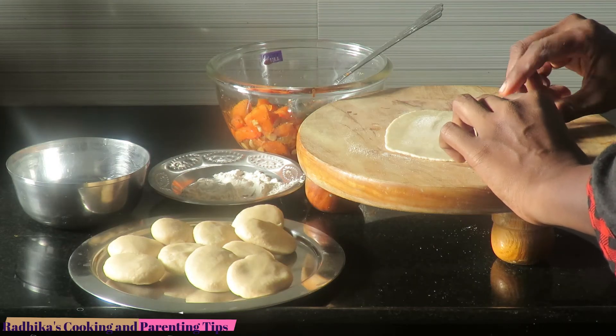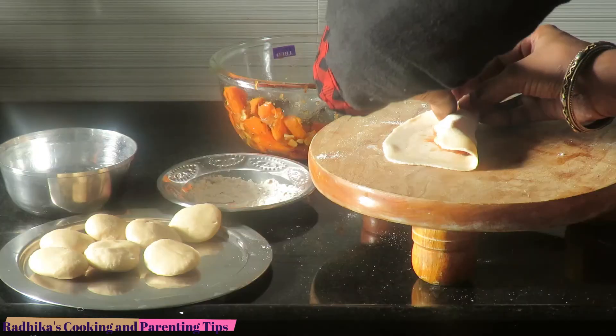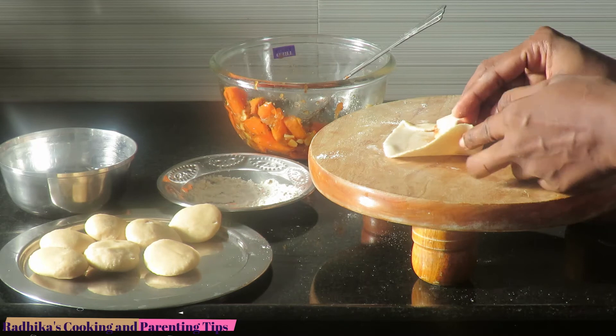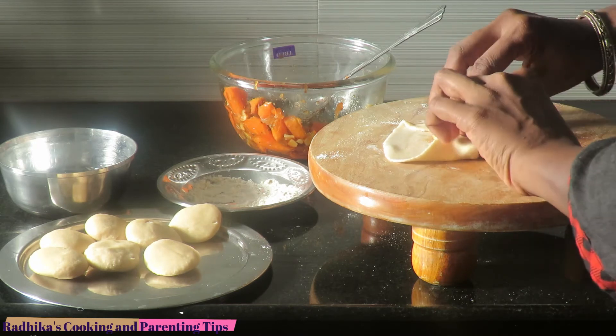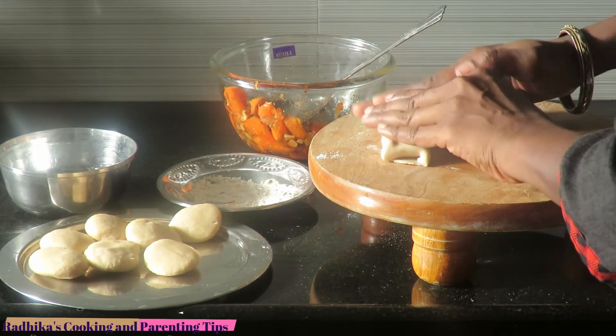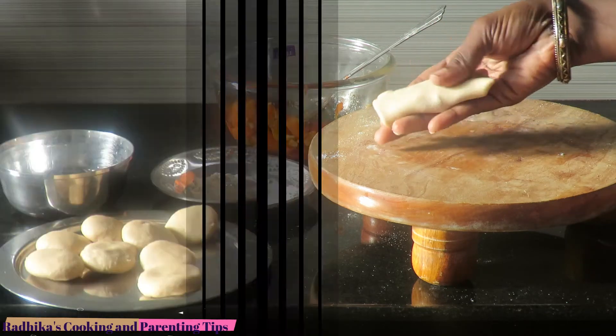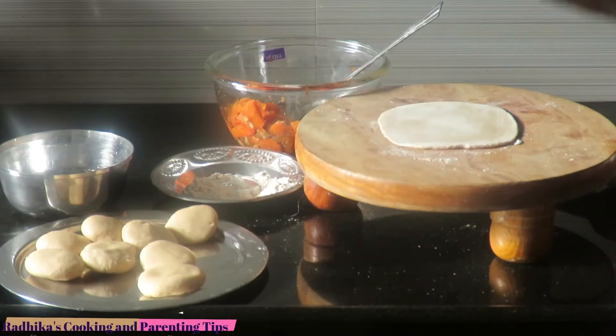Now let's roll it. Let's roll it and mix the whole thing. Let's roll it. Now you can do everything. When the patties are ready, you can mix it up.